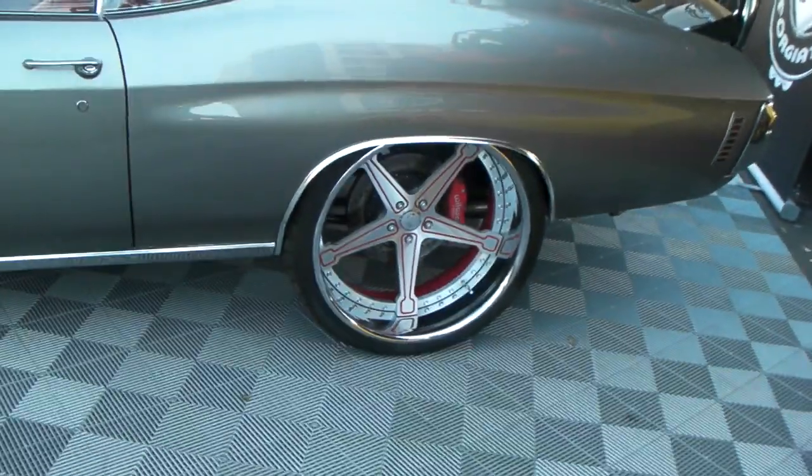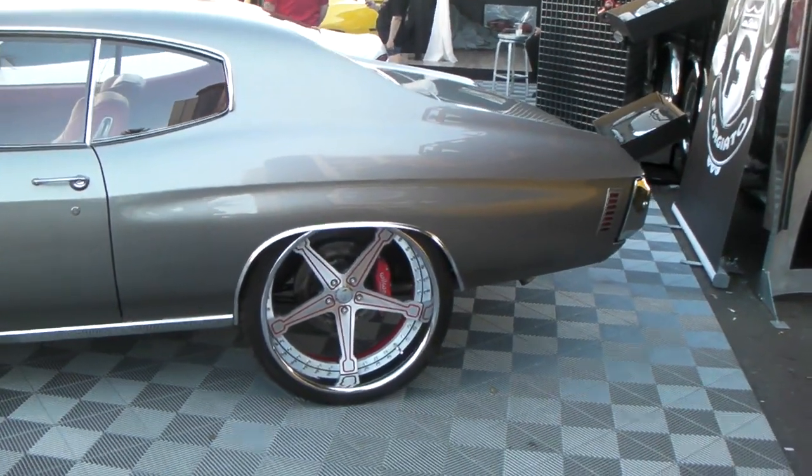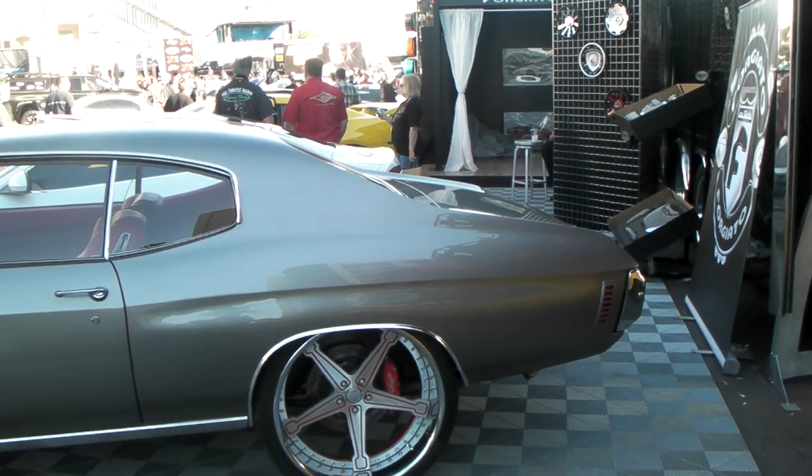Got the huge 24 inch wheel in the back — 22s in the front, 24s in the rear. Got a huge lip on that, about a 6 inch lip. Just a beautiful, well put together vehicle.